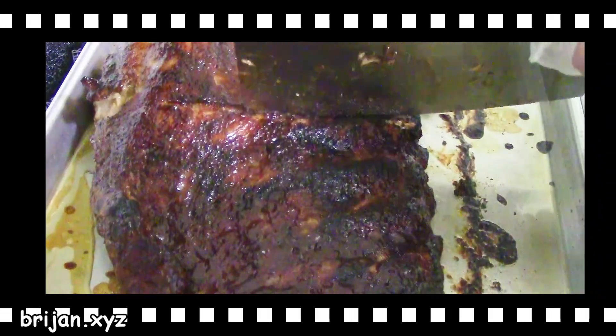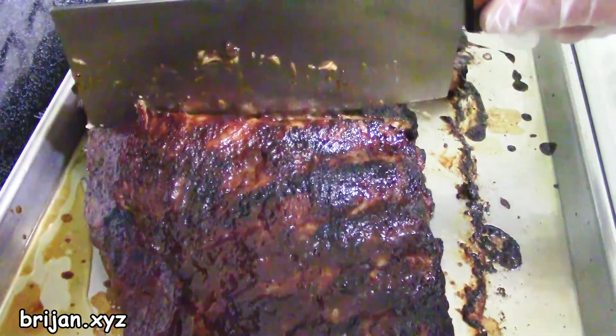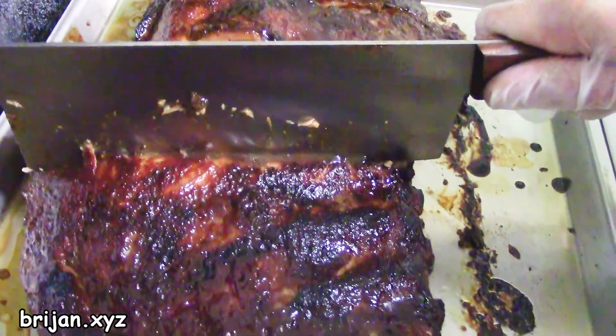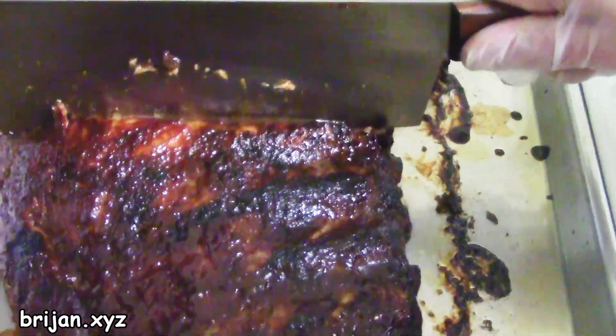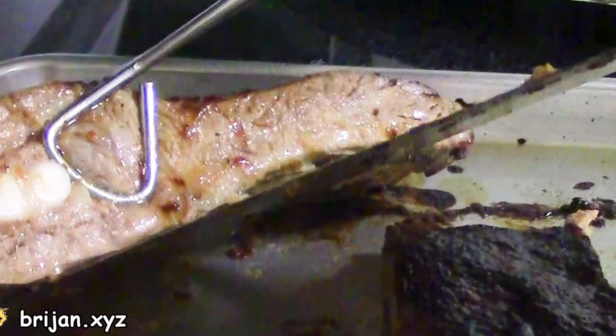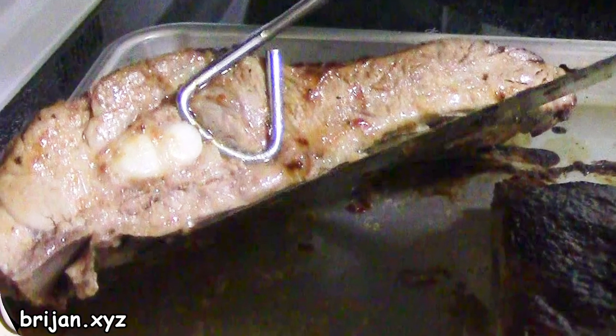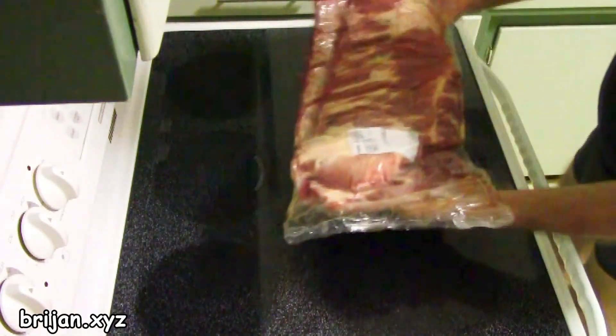Want the juiciest, most flavorful rack of spare ribs you can possibly make? Just have a look at the juices when we cut into one of our racks. Just look at those juices — that's all natural juice that stayed in the ribs after cooking. After years of experimentation, we found this cooking method produces the plumpest ribs and juiciest spare rib flavor. Spare ribs are our favorite.